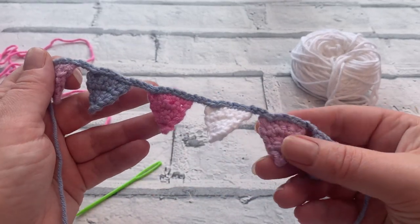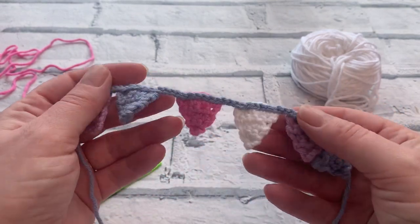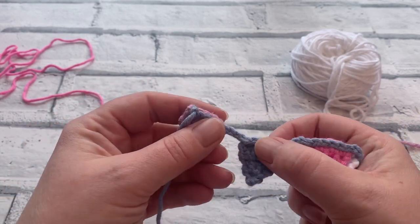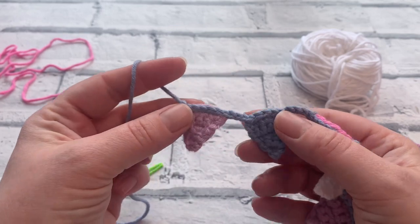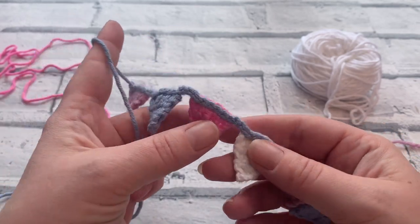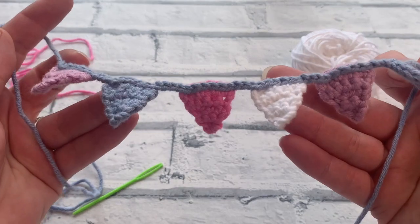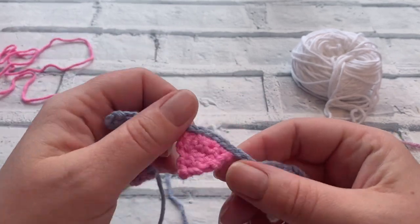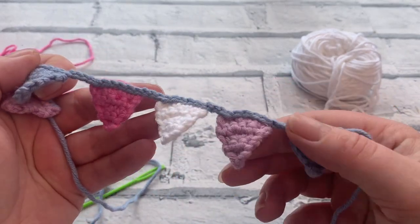Welcome to another crochet tutorial with Cozy Rosie UK. Today I'm going to be showing you how to crochet this super cute mini bunting. Don't forget to hit the subscribe button and the notification bell so that you never miss out on another one of my crochet tutorials. This super cute bunting would be great to run along the edge of shelving or even pop it on top of a cake. We're going to learn how to make these super cute little flags and how to join them with a chain at the end.